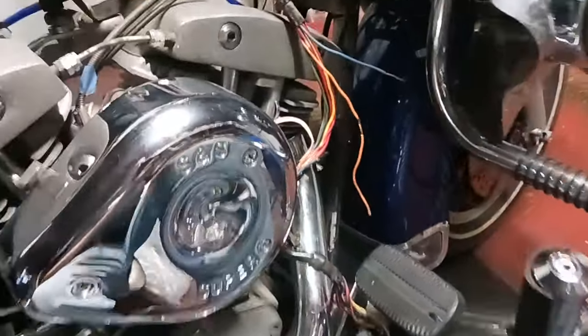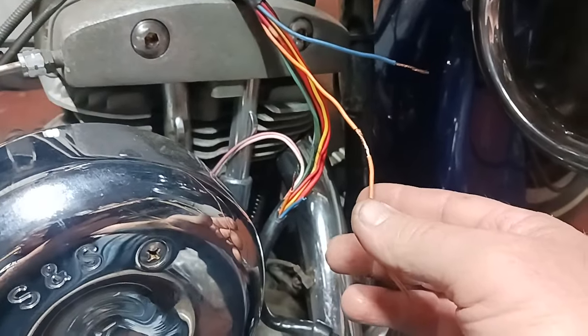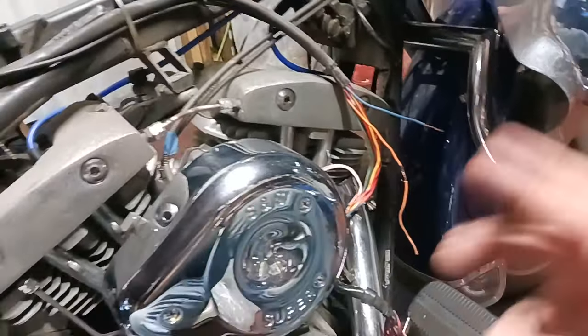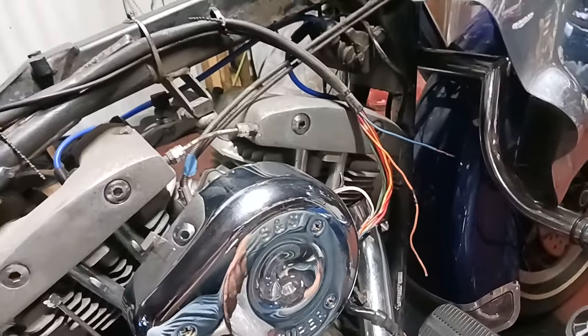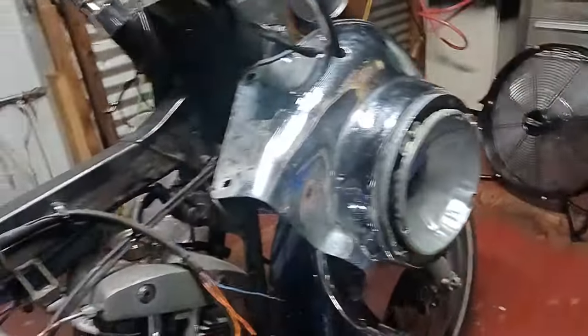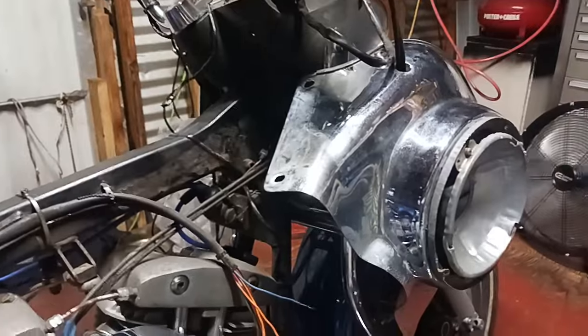So I'm in the process right now of getting ready to splice some wires in there. I gotta wrap it up, heat shrink it, and then route everything back up and put all the lights and everything back on. Boy, this is a pain in the butt.